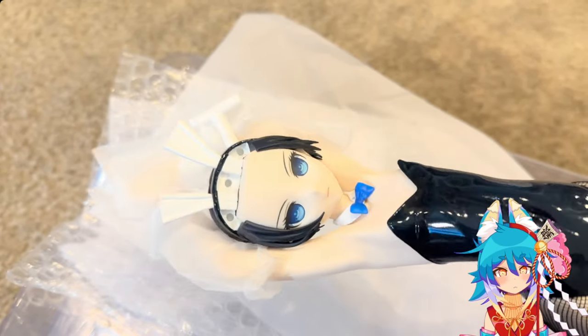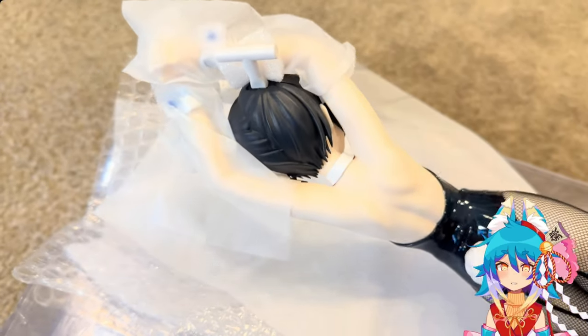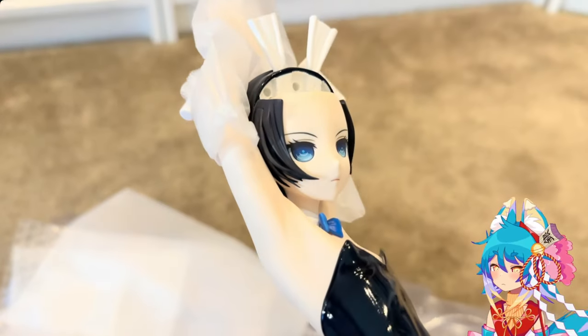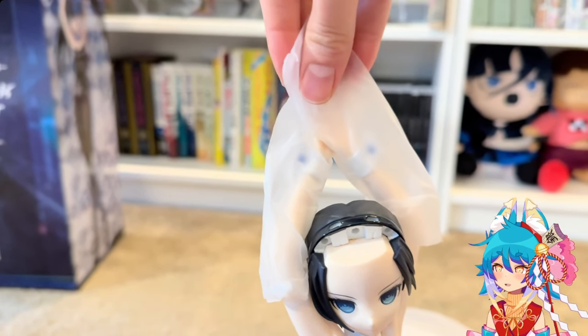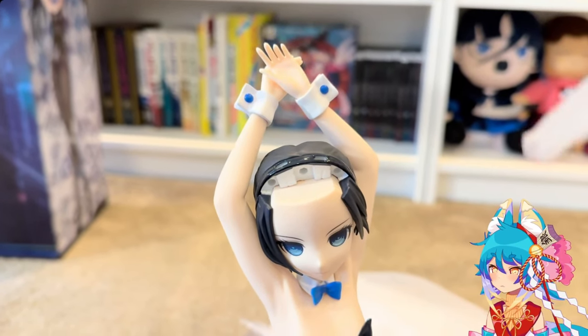This is the best sculpt I've ever seen and the best face print. This is my favorite Blackrock Shooter figure and I am so happy to have her in my collection. I think that light blue was used in a lot of promotional material back in the day, so I think it was very fitting, though they could have gone with a deeper royal blue.